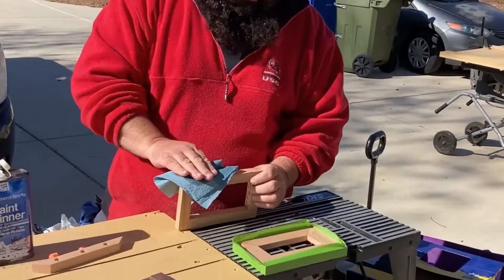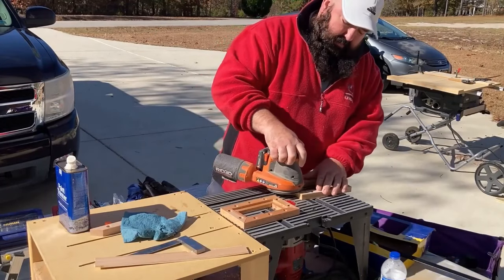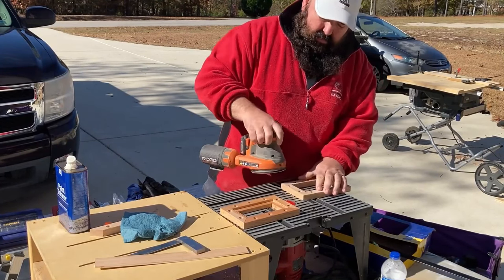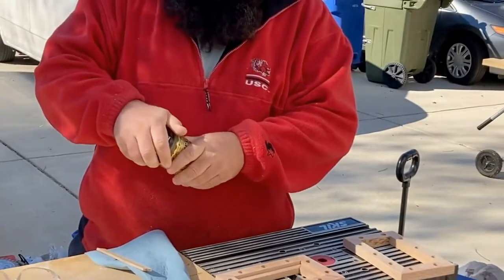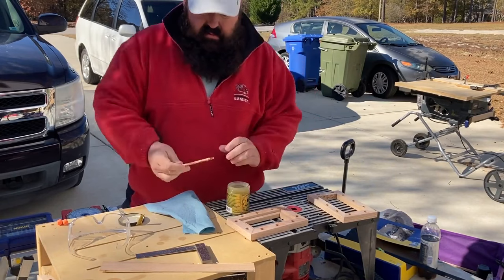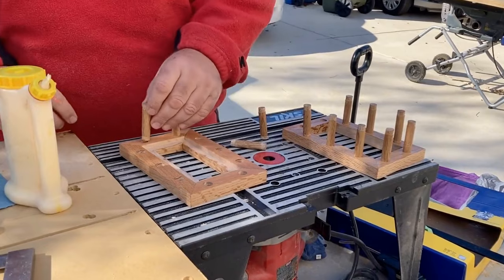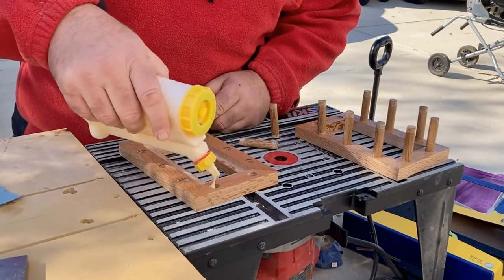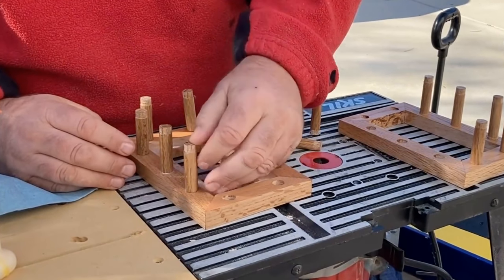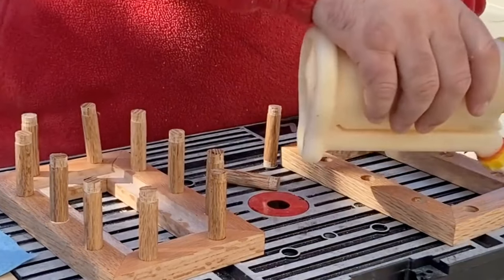It's now time to take the painter's tape off the frames. I like to go over the entire project with mineral spirits and then, after that dries, give it a good sanding. I used Osmo oil on this project. As I went along, I applied it to areas that would be hard to get to later, as long as they were not surfaces that would be glued.